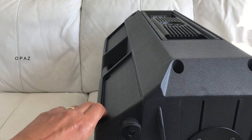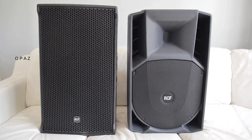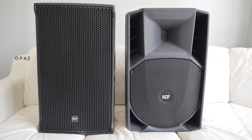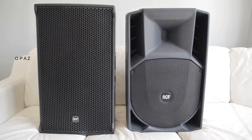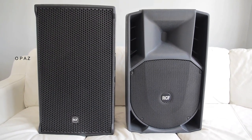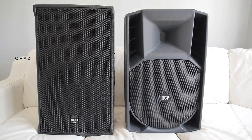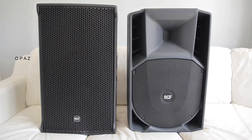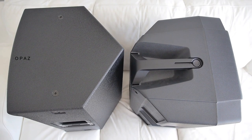The absence of a handle on the top makes this speaker very difficult to move — just like the EV ETX-12P. If you need to move it just one foot you have to crouch down, grab the handles, pick it up and move it. You're not going to kick a speaker of this price along the floor. Whereas with the 745A you could just lean over, grab the top handle, and move it one foot — simple as that.